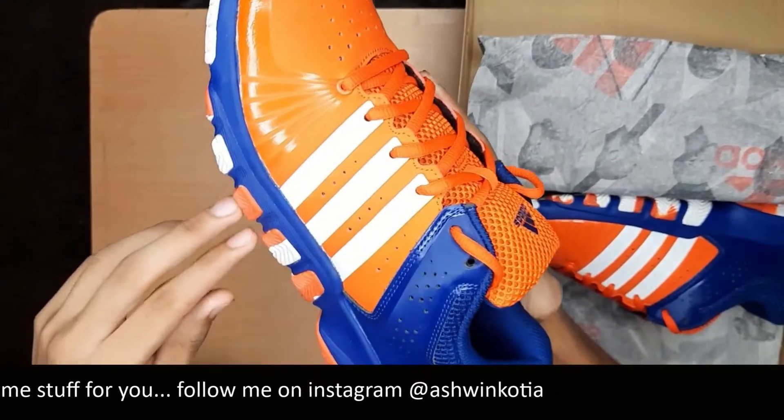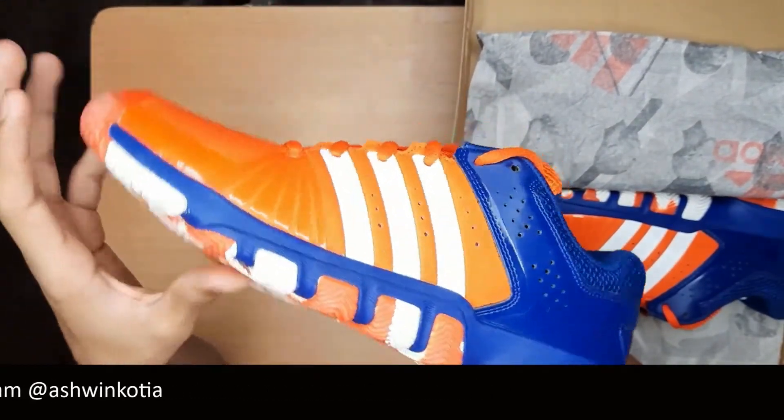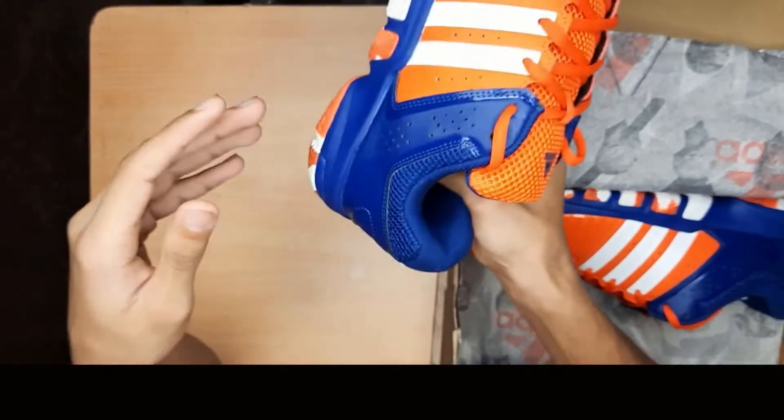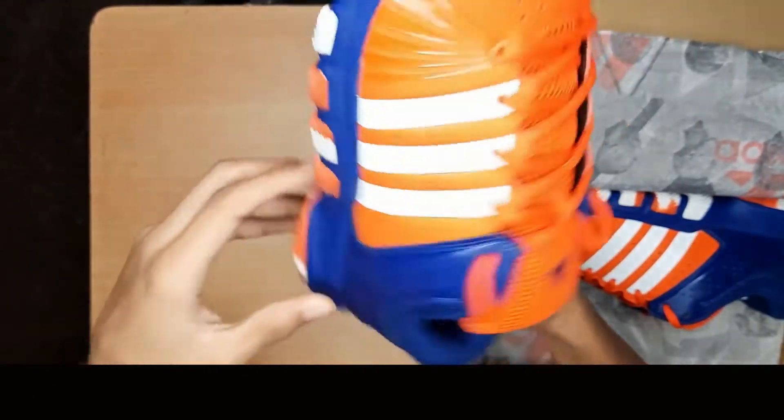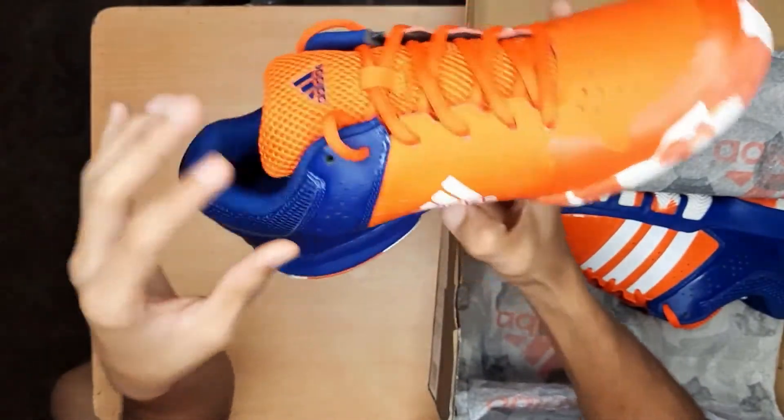I bought it from Flipkart for around 5000 rupees. The cushion quality is also great. It's the best badminton shoe from Adidas.